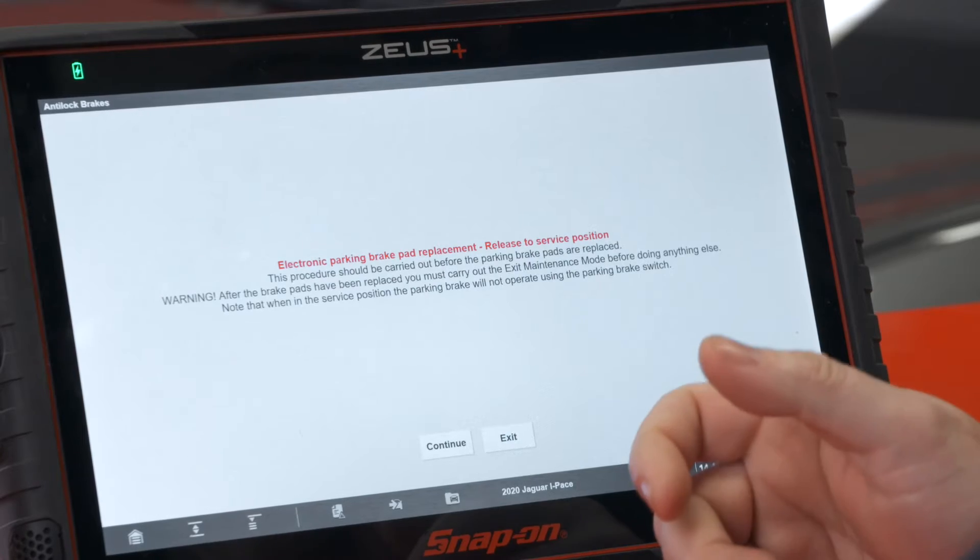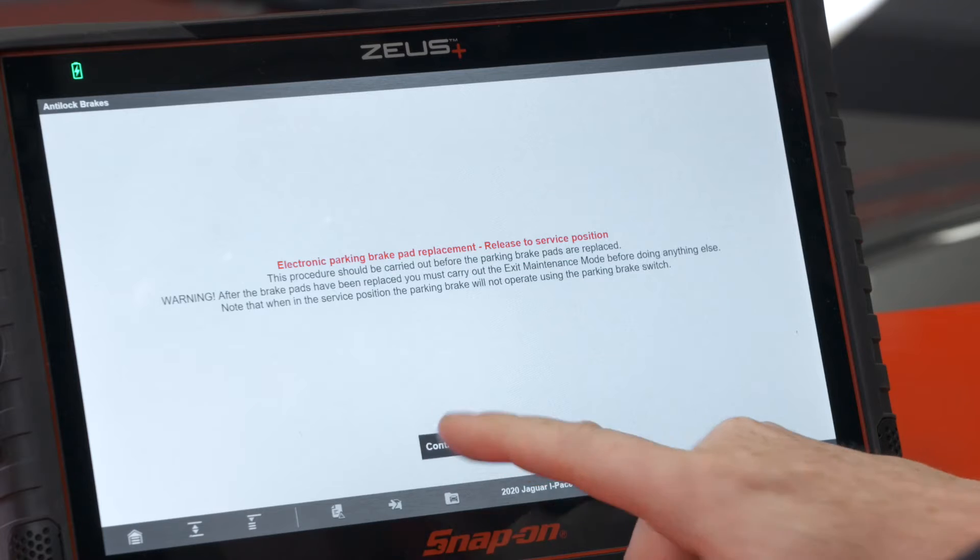Note that when in service position the parking brake will not operate using the parking brake switch. All good things to know. We'll continue.